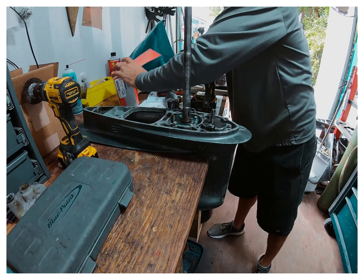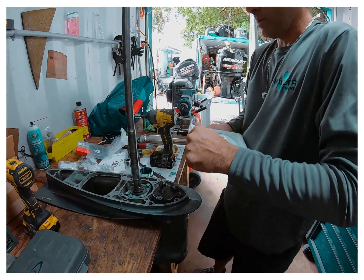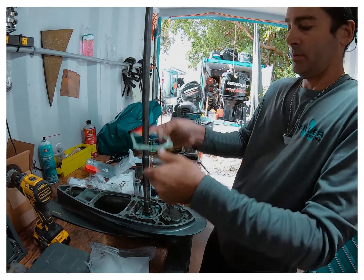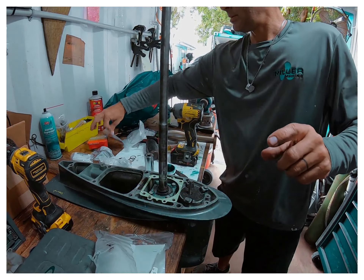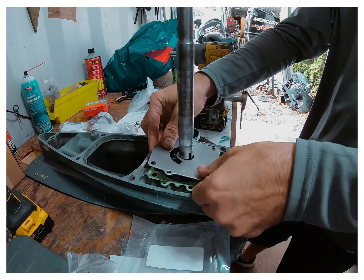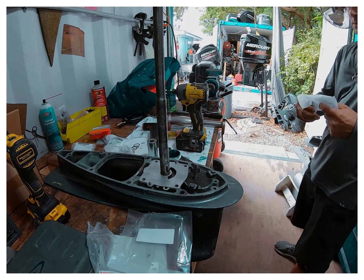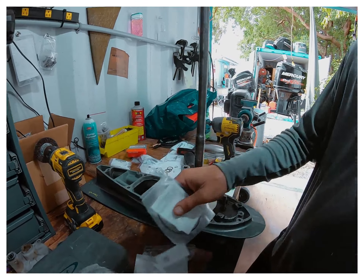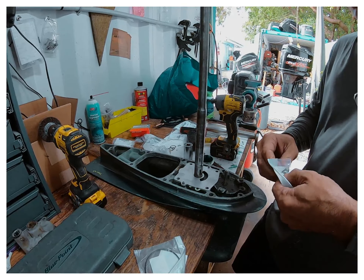Let's do the water pump. The Ali's build kit comes with all the stuff — comes with a gasket, wear plate, key, O-rings, impeller, a cup, and the hardware. Grab a bag of our parts. There's our key.